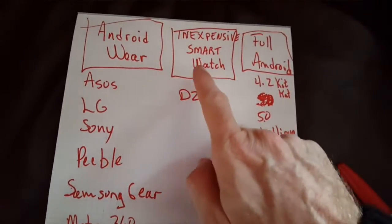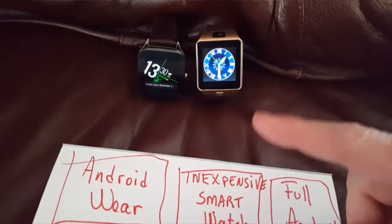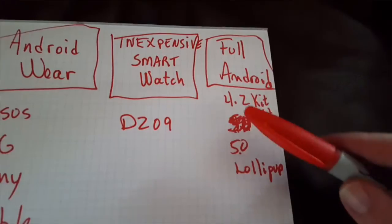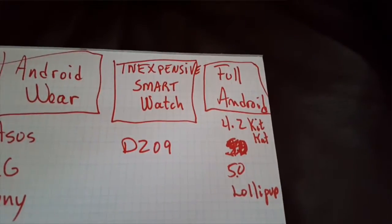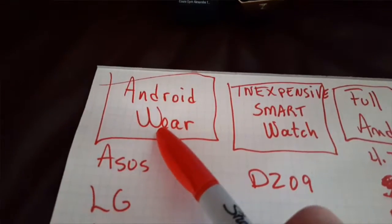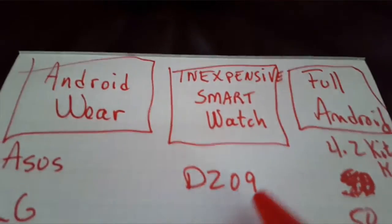You have the inexpensive smartwatch like the DZ09 that I will show you today, and you have the full smartwatch with Android 4.2 or Lollipop 5.0 that I will cover later. For now we go for the Android Wear with the Asus and the inexpensive smartwatch DZ09.